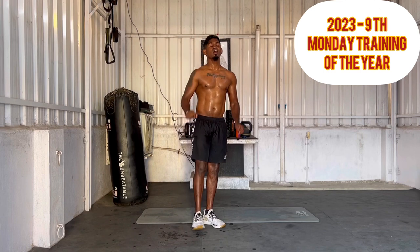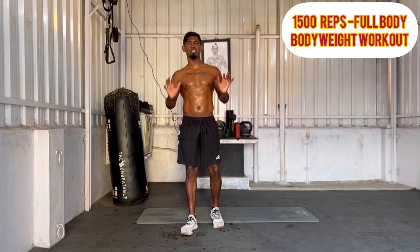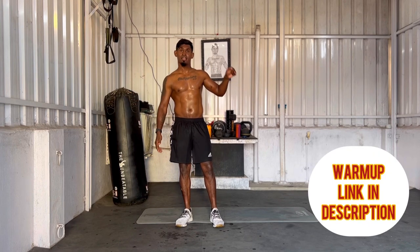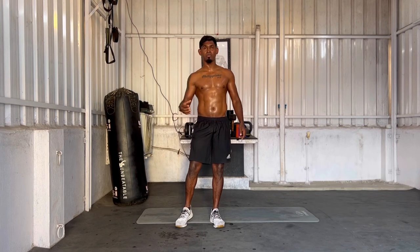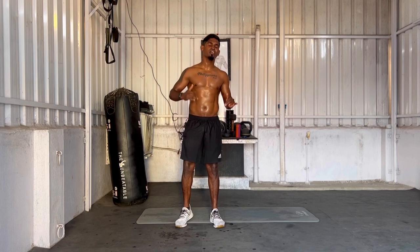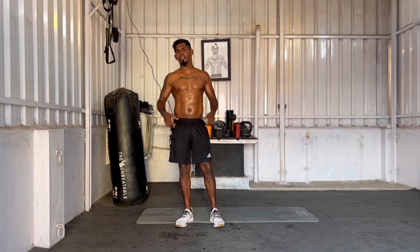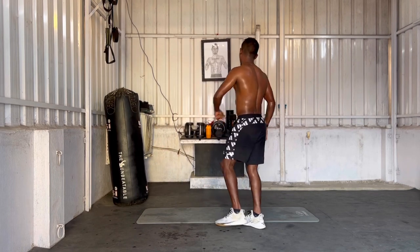This is the 9th Monday of the year. This is a super cool bodyweight training — a 1000 fine reps challenge workout. Check the link in the description. I did 300 calories. It's a 10-round workout, it's a quick video.